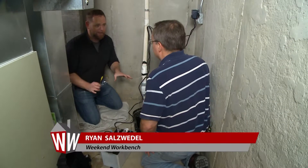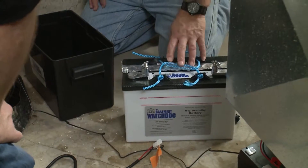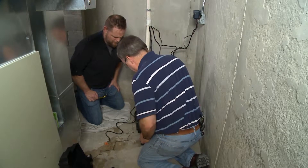All right, Mike, we're at the point of this project that every DIYer loves to hear: battery acid. We're going to put that into the case, and then we're going to fill the battery with the acid.